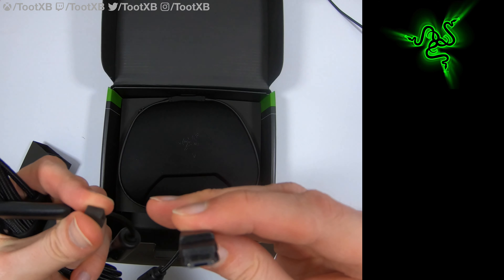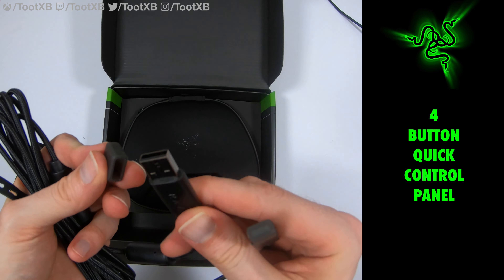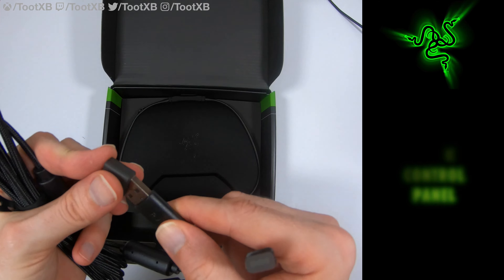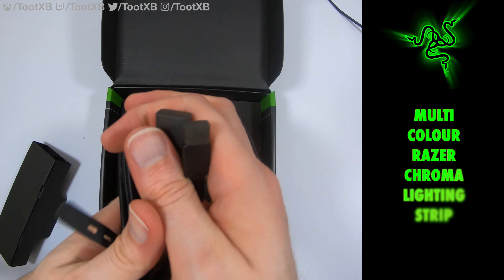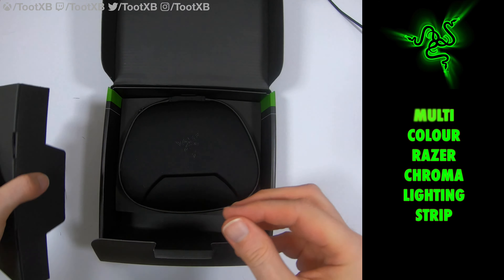So here's the box — let's open it up and take a look inside. And there we have it, it is the Razer Wolverine Ultimate Carry Case, quite similar to the Xbox Elite Controller carry case. We've got a little cardboard box here at the front — let's take that out and open it up.